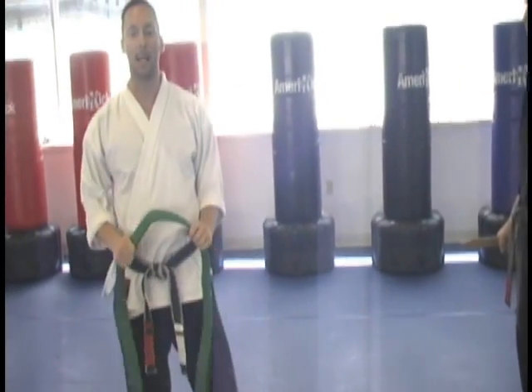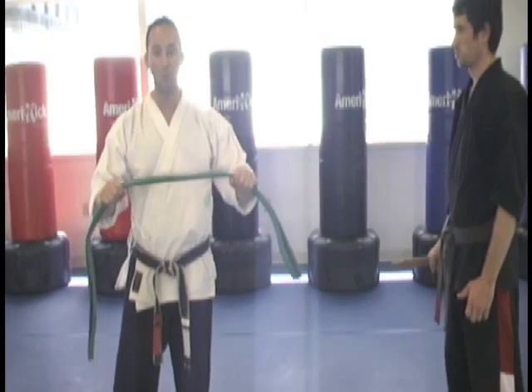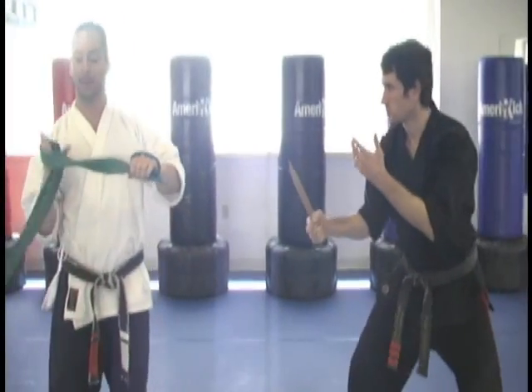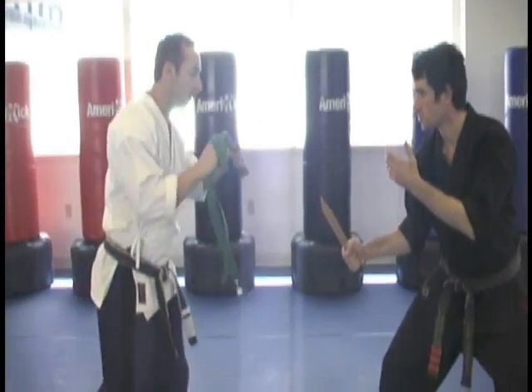Our next technique with objects is called slapping belt. This is just utilizing some kind of rope or something that you can wrap around your hands to defend yourself against an attack. This happens with a knife attack — wrap it around both your hands to keep it tight. When the knife attack comes in,